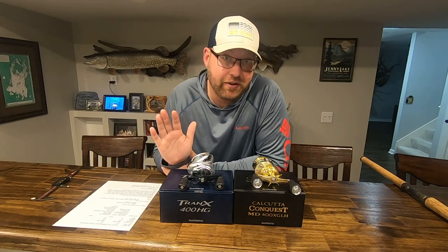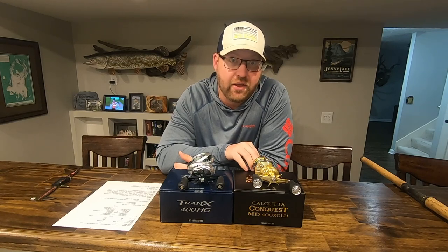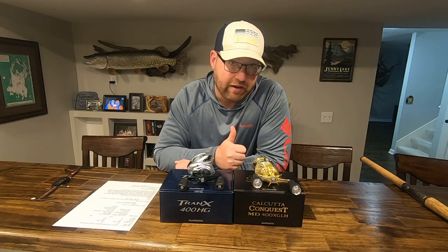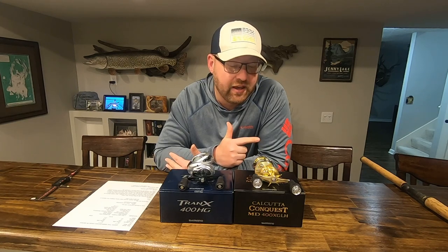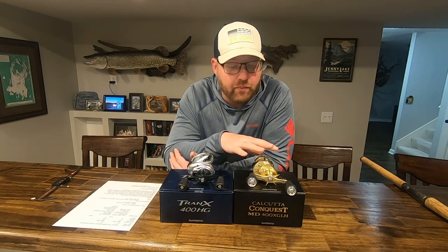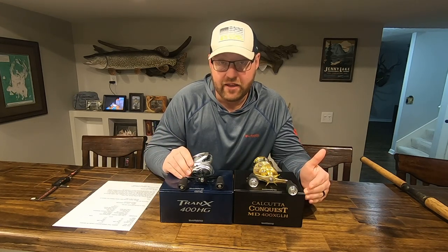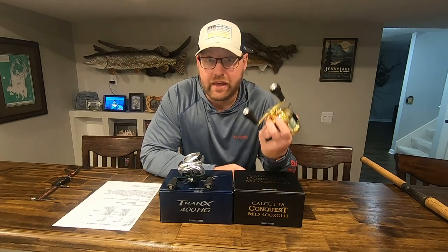So you know the differences now between the Conquest and the Tranks. $300 is a lot of money. There's no doubt to me that the Conquest is the objectively better reel — take price out of it, you want the Conquest all day long. It's more refined, your brake adjustments are better, it makes a huge difference in casting performance, and you've got clicking cast adjustments, a clicking drag alarm, and a non-disengaging level wind. It's a premium flagship reel, priced as such. You may even ask yourself: do I want a Tranks 400 and a backup Tranks 400 for just a little bit more than one Calcutta Conquest MD?